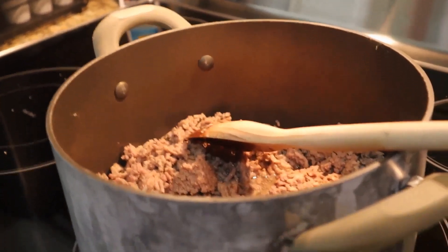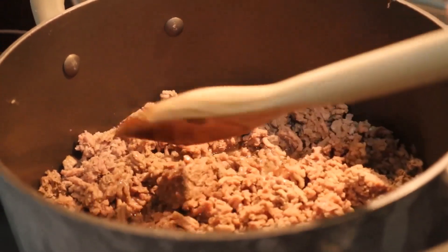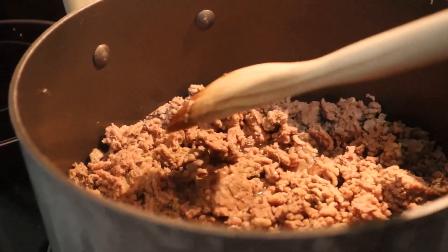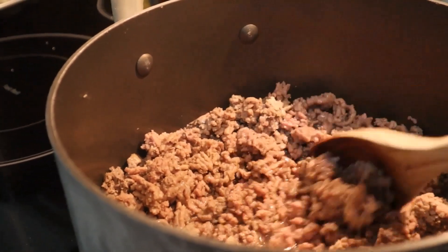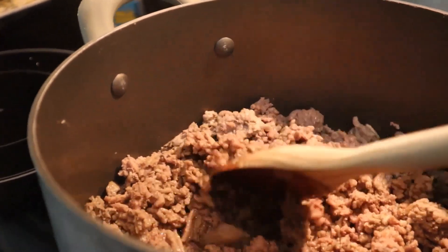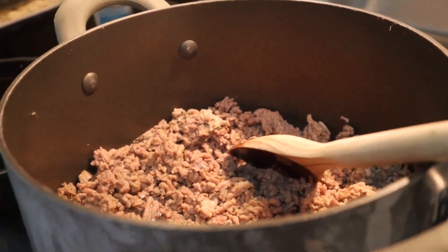Hi everybody, we're in my kitchen again today and William is going to be making his chili. We already started with some ground beef that he is browning up — two pounds worth of ground beef. You could also mix your ground beef with pork, turkey, whatever you want to put in there, but two pounds of meat — we happen to have just ground beef.